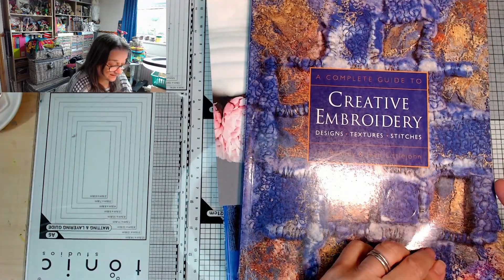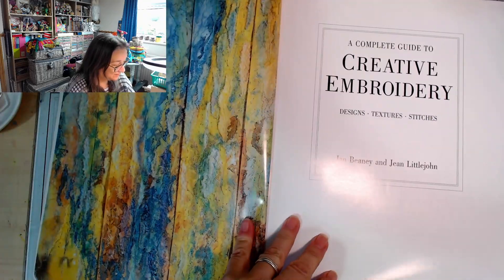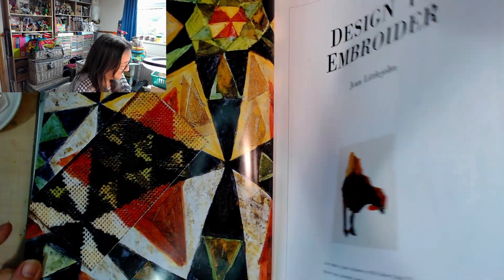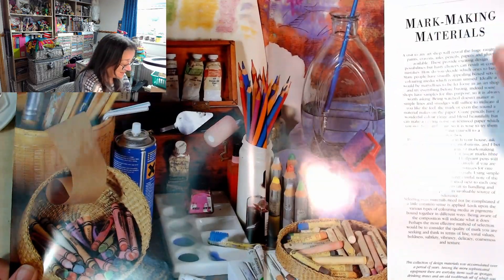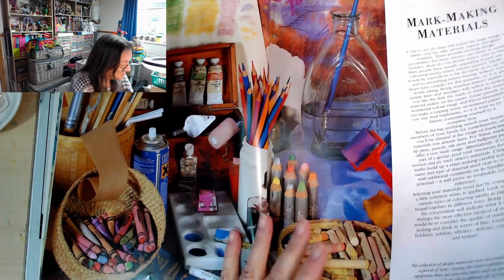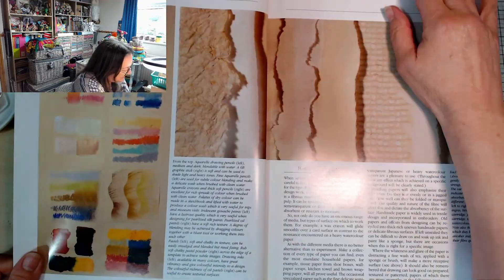Designs, Textures and Stitches - right, I'm going to try and be quicker this time. This is the kind of stitching as art that I really, really want to get into. I'm not going to speak too much, I'm going to try and just get through this time. I love the way they're mixing other art forms, other media with stitch.